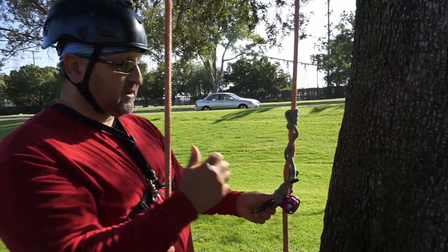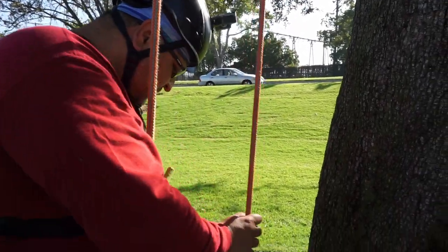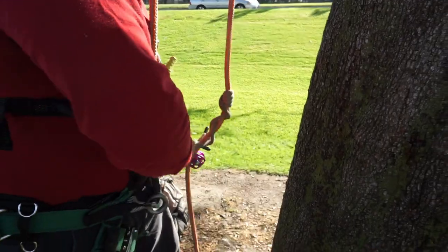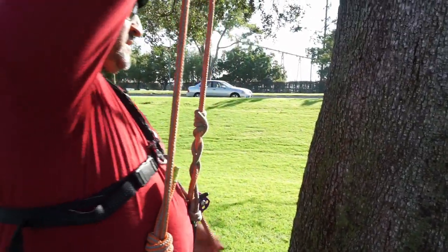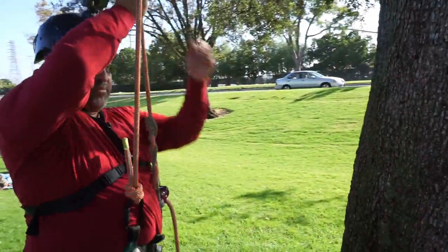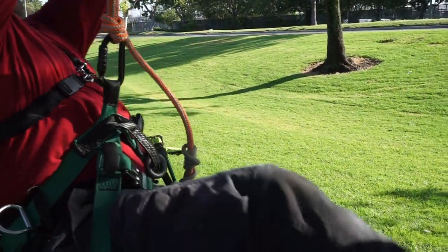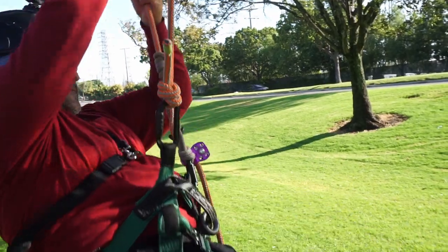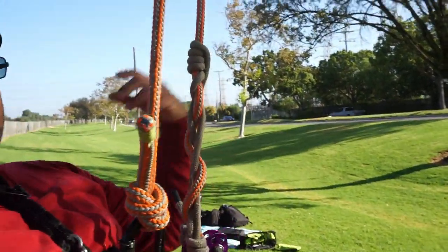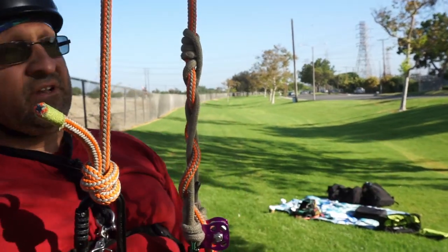Now that I've got it tied, I'll connect to my belt and just test it to make sure it's going to hold me. I'll do a little bit of an on-rope rest. Now it's not sliding on me and it's held, so I know it's done correctly.